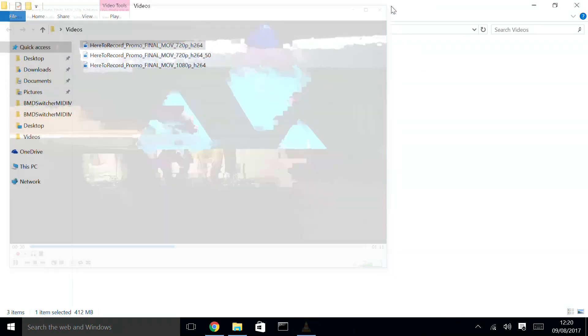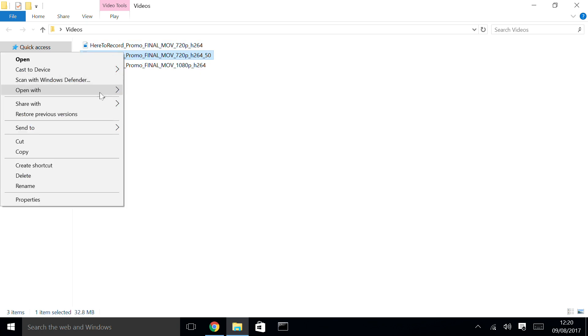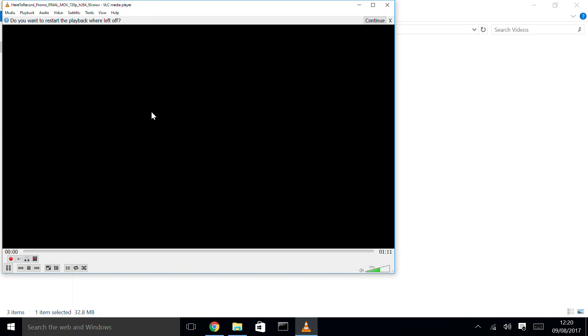What I tend to do for re-encoding of videos is bring them into MPEG Stream Clip. If you don't know what MPEG Stream Clip is, you can find a link below. I don't think it's actually updated much anymore, but it's still great for making all sorts of different quality versions of videos. I took it into MPEG Stream Clip and made it an MOV 720p at 50% of the quality, which ended up being about a 5 to 6 megabytes per second version of that file.